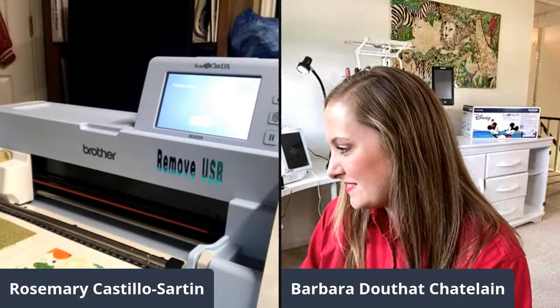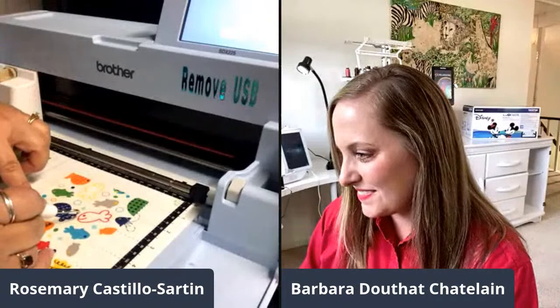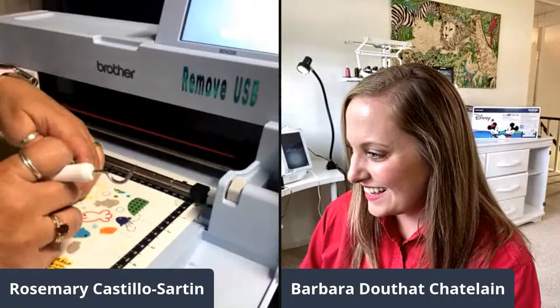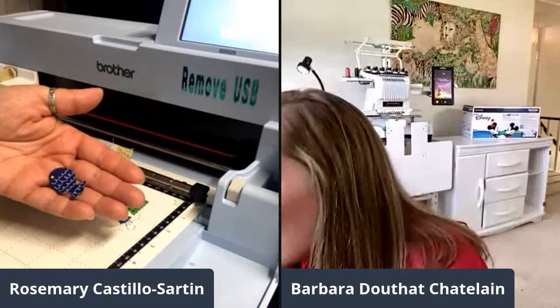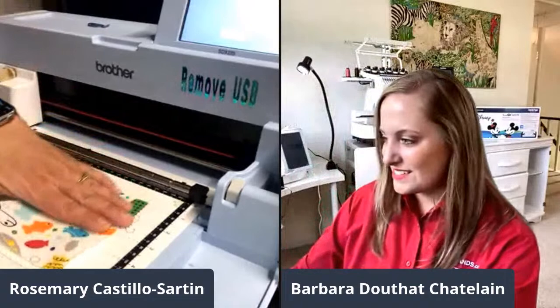We're living dangerously — just pressing start without too much testing. The cutting is very fast. There's our little fish — I'll pull it away from the mat. Imagine making a little sea scene with that — so cute! It cut perfectly. Never had a problem with my Scan and Cut. There it is, cut right on the fabric. That's one way of doing it — let's do another.